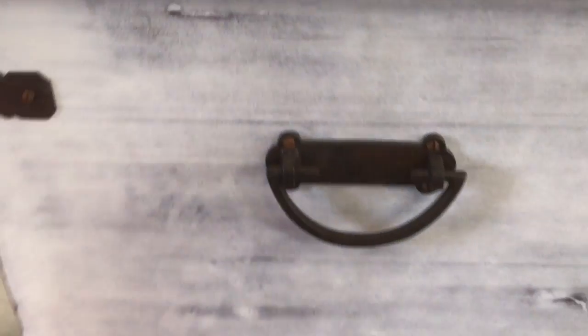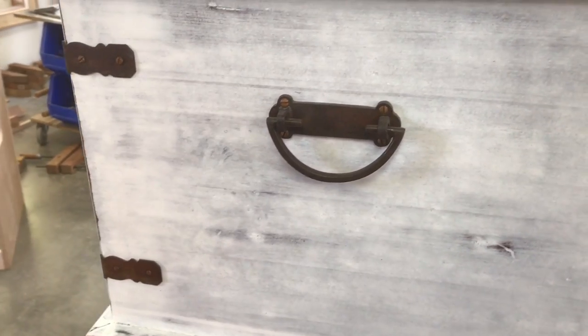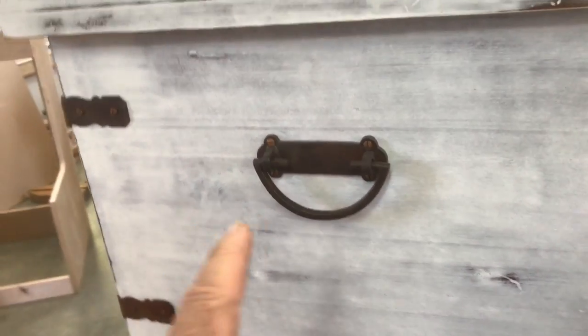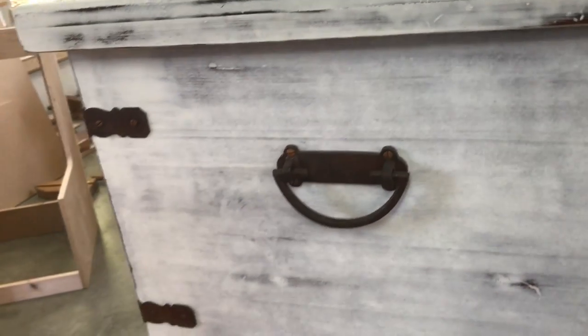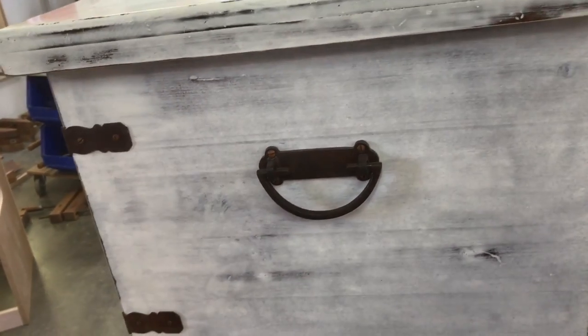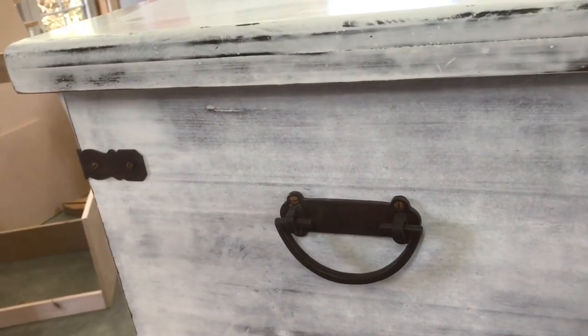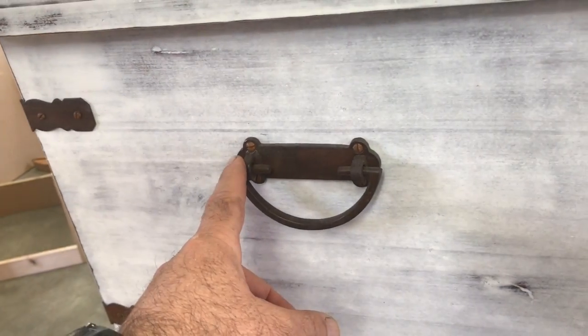We've also got some hardware on here, and I wanted to show you a little bit about that before I wind up this series. This is some antique hardware that we bought new — really all it is is plain steel hardware that's been allowed to rust.